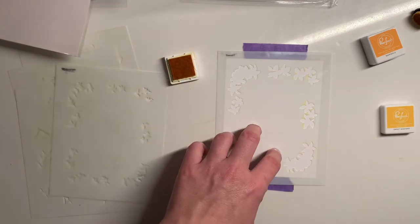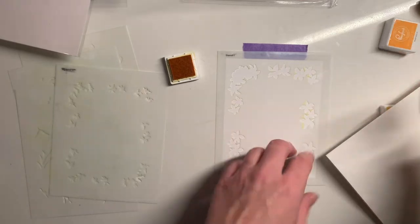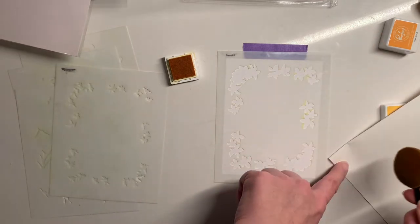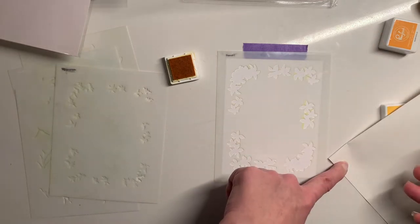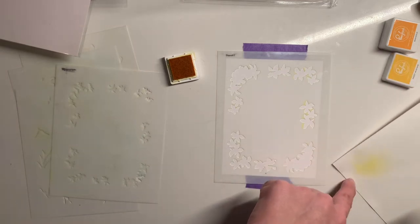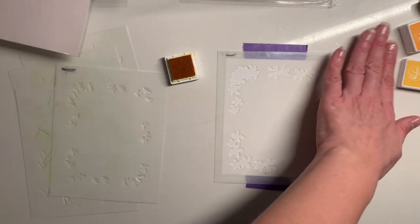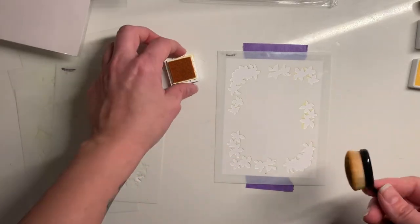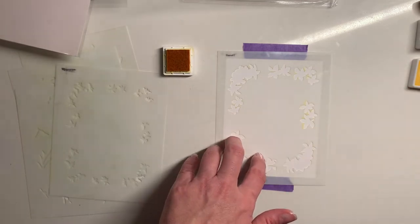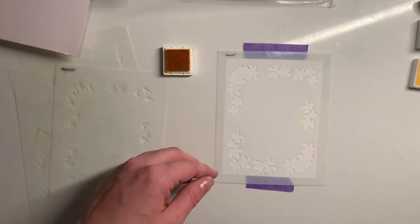Once I have some ink on my brush — if I'm at home I've got a non-stick mat that I can rub the ink onto, because once it goes to the paper you can't use that ink anymore. A lot of people will rub it off onto scrap paper but that sucks all the ink out and I don't really want to do that. I want to disperse it, so get a little mat that you can work onto, that way you can disperse that ink nicely and still use it.